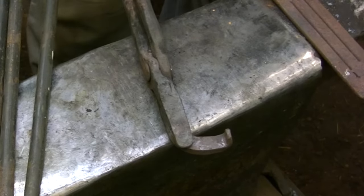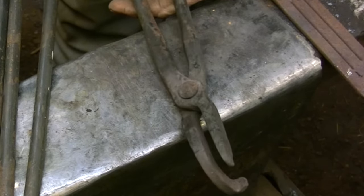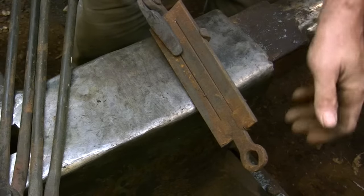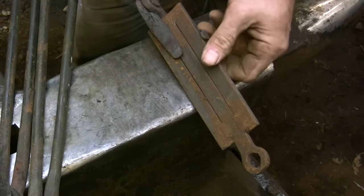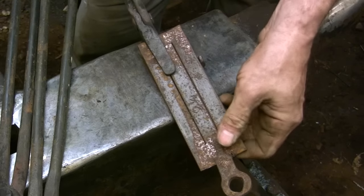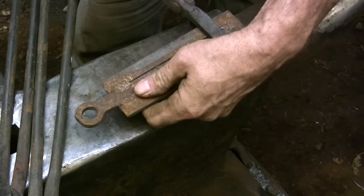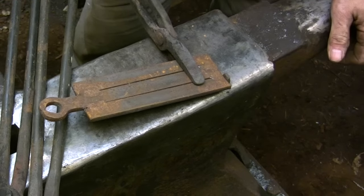These tongs are designed to hold irregular shaped pieces of flat stock — they're basically a one-sided box jaw tongs. The hook on one side keeps the piece from sliding out, so when you're hammering on the edge you have to make sure that hook is always facing up.